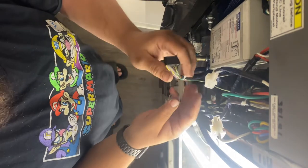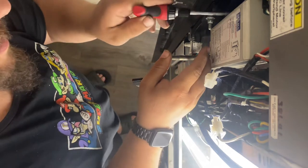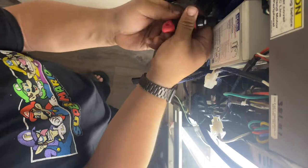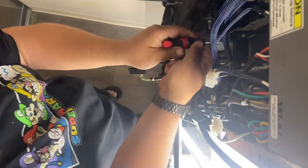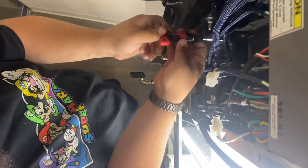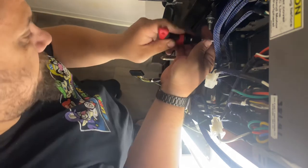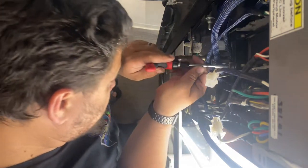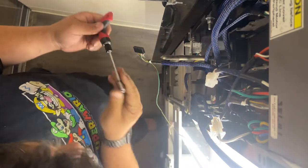Disconnect the validator from the board. You're going to take your 11/32 nut driver and take off all your nuts. Oh yeah, once I forgot — you've got to take the bill box off too. There's four nuts that hold the validator on.